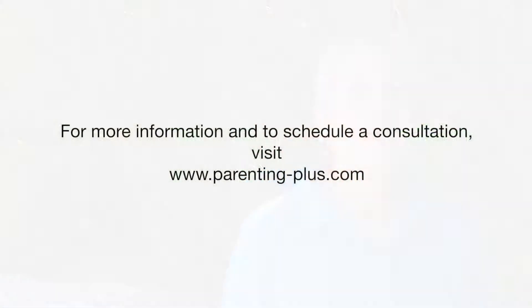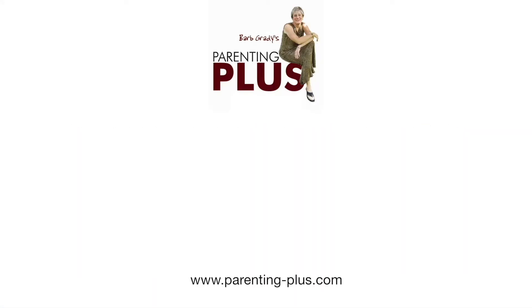My heart to your hearts, I wish you well. If you need any help with your fears, give me a call. Put your hand on your heart and say with me: my heart to your hearts, I wish you well. Subscribe to my YouTube channel, and if you need more help or you'd like to schedule an appointment with me, go to my website at parenting-plus.com. You'll find my contact information there.